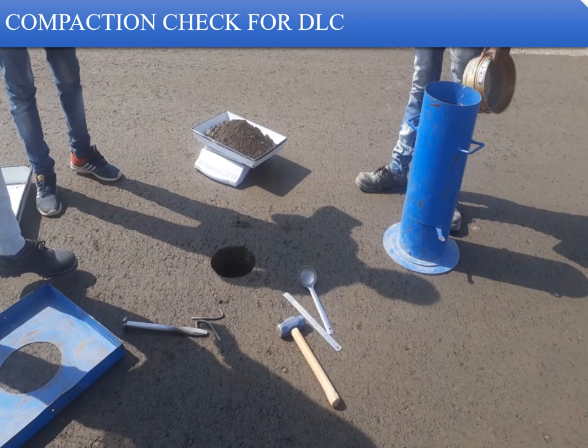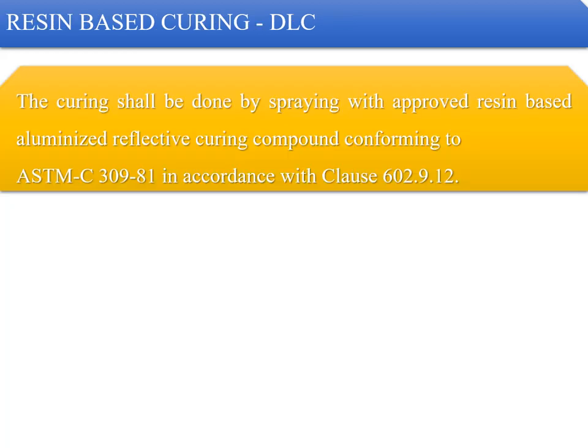Since you know the wet density but not the dry density, you must determine the moisture content of the material. Once the moisture content is determined, you can calculate the field dry density. Dividing the field dry density by the dry density from the trial patch gives the percentage compaction. This is how the required percentage of compaction is calculated both at the center and at the edges.